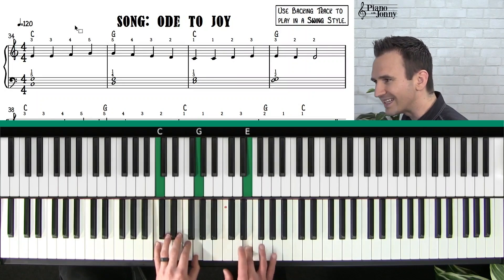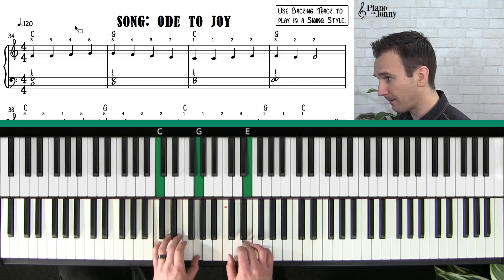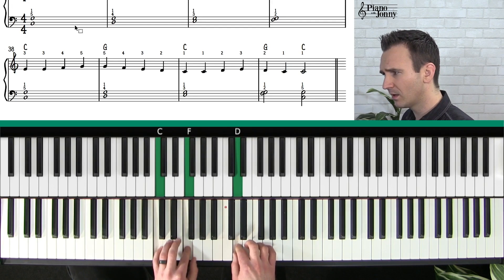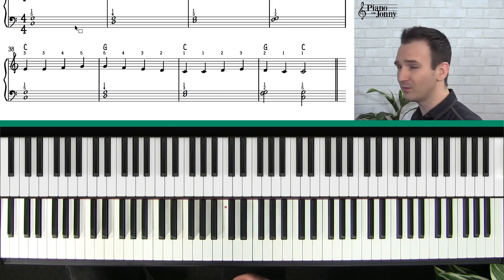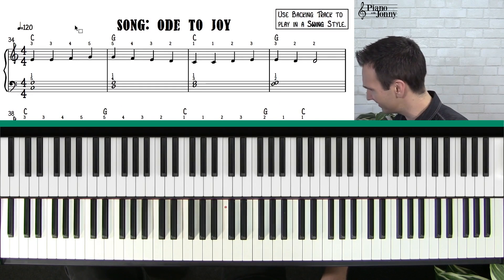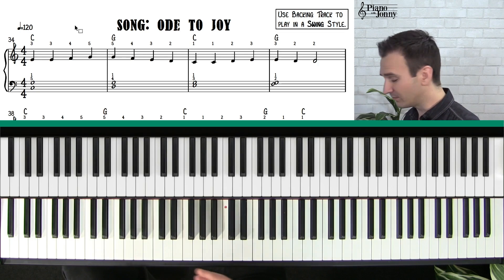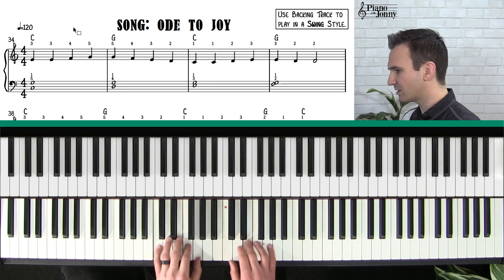First chord: we got a C on measure one, measure two is G, measure three is C, measure four is G. We're just moving between the two chords — C, G, C, G. It truly doesn't get simpler than this. But I'll tell you what, when you start jamming it's going to sound great. A big thing I like to do is demystify jazz — you're going to be swinging and sounding like a pro with these very very simple chords.